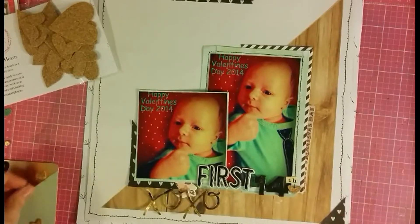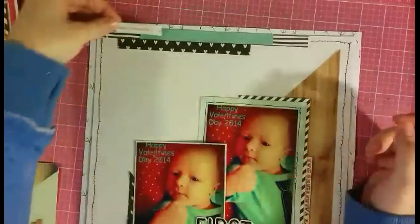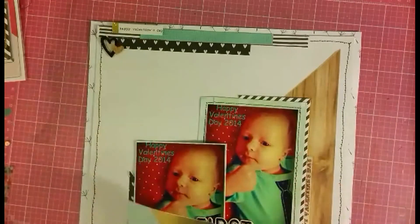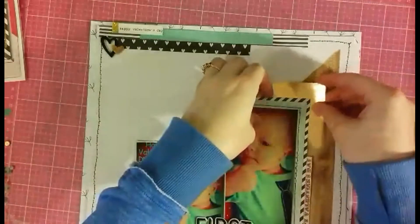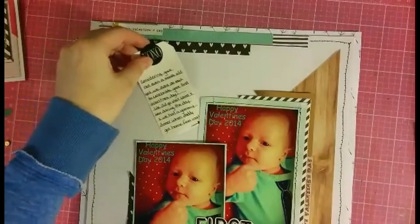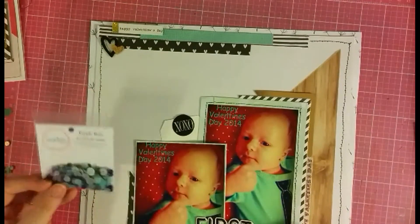I'm hoping that within the next video it'll all come together and you'll be able to see everything. I'm also going to use some of these awesome cork hearts — these are new, Jodi released them in our big January release and I love them. Another challenge I'm taking on within this layout is the Paper Issues challenge called 'Working Title,' where they suggest you use the word love or heart, or use an actual heart within your layout title.